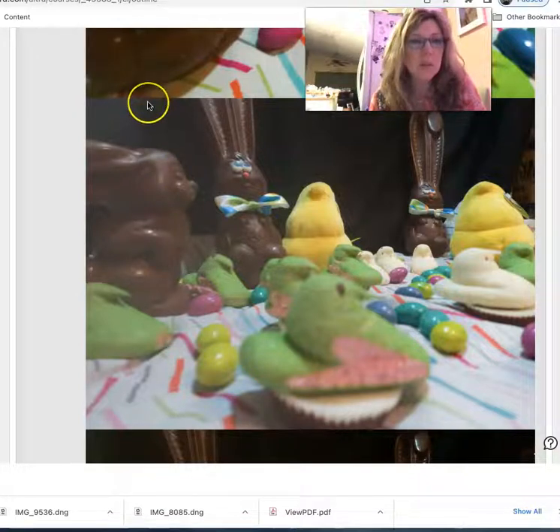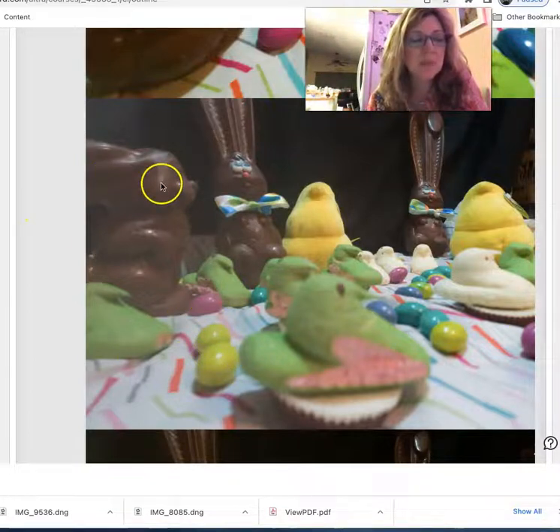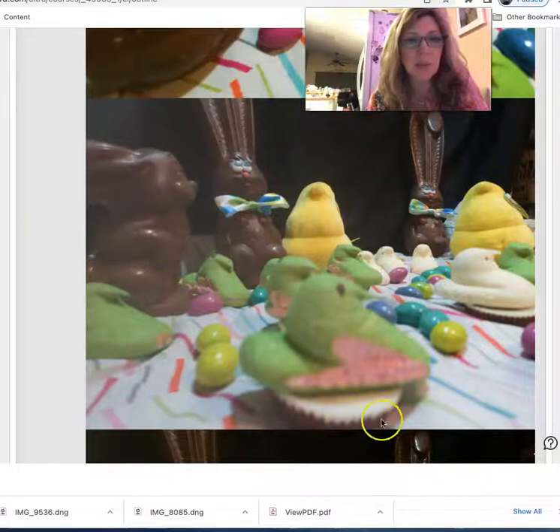So if I were gonna crop this photo, I think I would still maybe include the face of this character, and then maybe down to here or something like that might be a little bit better, because it seems like there's some kind of glare of light happening over here. Do you see that? It looks a little lighter and blurrier than the rest of the image. I could try cropping that one.